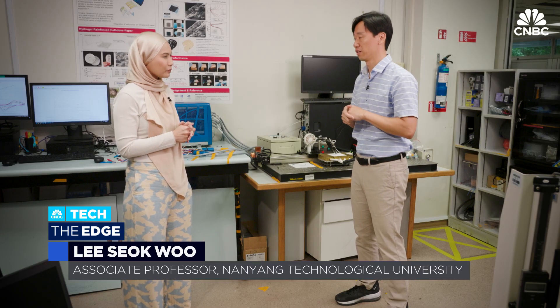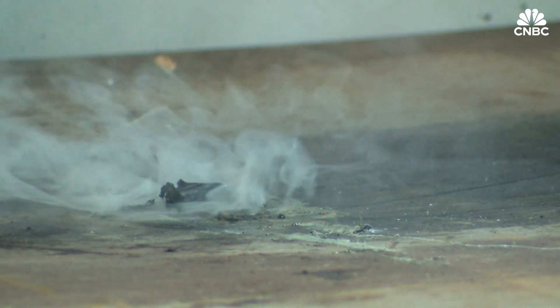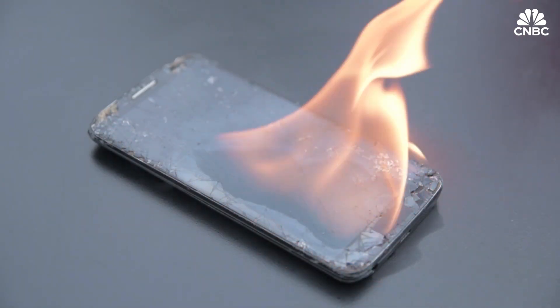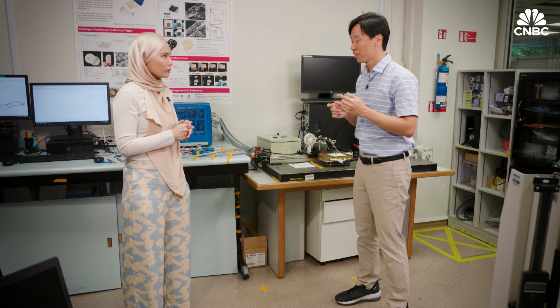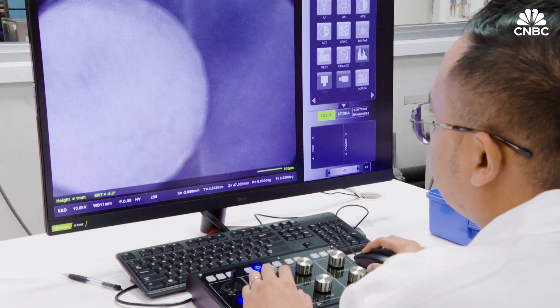When I decided to work on the smart contact lens and its power supply, I was concerned about the safety, because the lithium-ion battery has an issue of explosion or catching fire. So I was thinking about how I can make an ultimately safe battery. Then I realized that tear solution can also be the electrolyte, because this solution contains sodium chloride — salt. We replaced the flammable organic electrolyte with this tear solution.